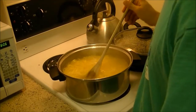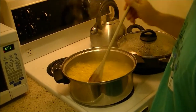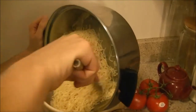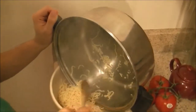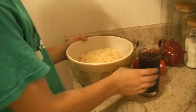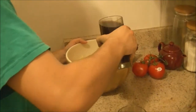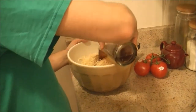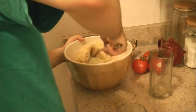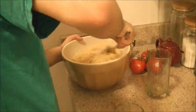So now the noodles are done, so I need to strain them. So now we're going to put the noodles in here. Then you put the sauce in and just mix it around until all the noodles are sauced.